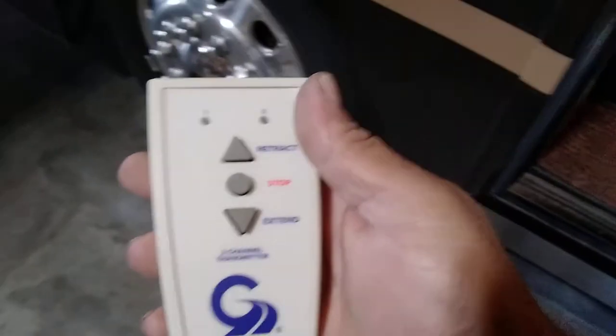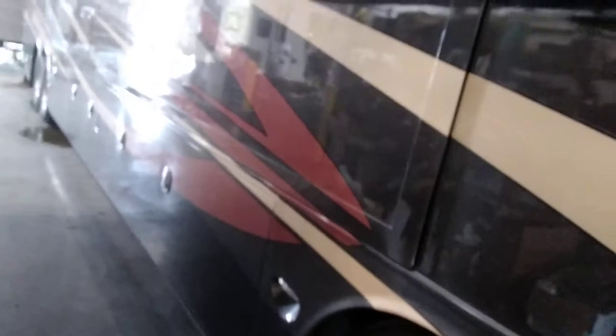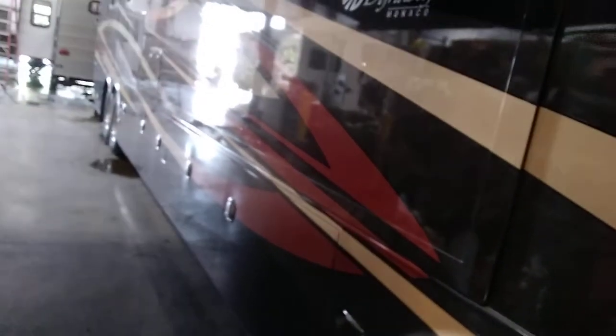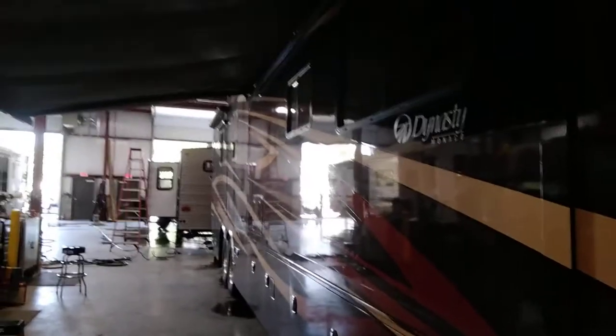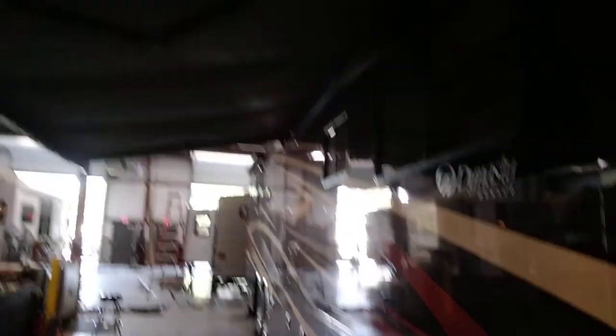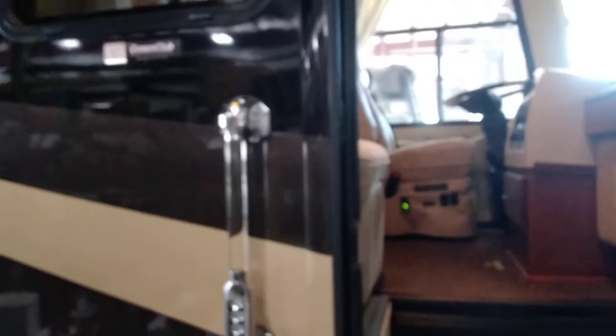This is your main awning remote. Press retract and hold it for about three seconds and it will auto-retract. If you just bump it, it'll bump in while you're holding the button, but you have to hold it for about three seconds for it to come all the way in. The overhead door awning has a switch above and behind the driver's seat to put that back in.